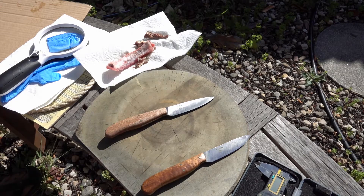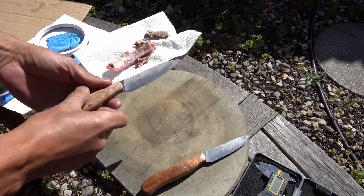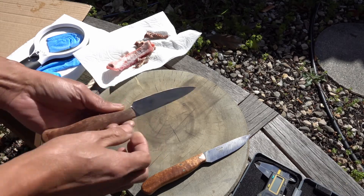Blunkett Metalworks, April 20th, 2018. This is a 15V at 68 Rockwell and it's a burnt trout grind.